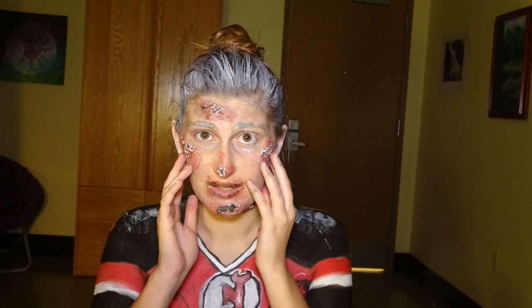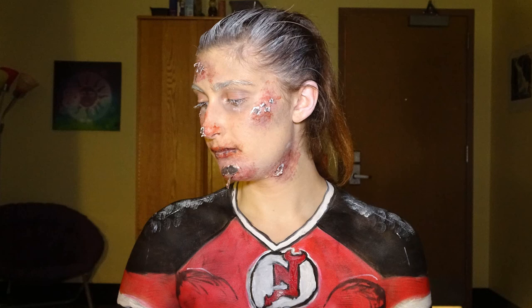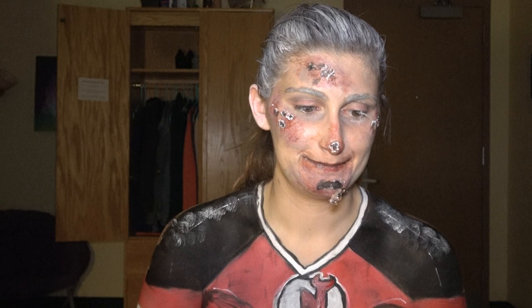And here's the final look — perfect for your next holiday party, be it Halloween or Christmas. Who doesn't want to be a dead frostbitten hockey player? This was a lot of fun to make. Special shout-out to my friend Michael Schutz, without whom this wouldn't have been possible — he had all the equipment and edited everything. Also special shout-out to Val, who stuck with us throughout the whole thing. You can follow me on Instagram at Bridge Creations to see what I'm doing as I'm doing it. I'll see you next time!